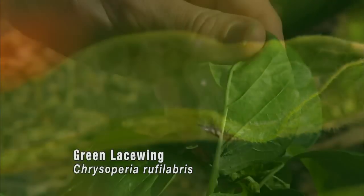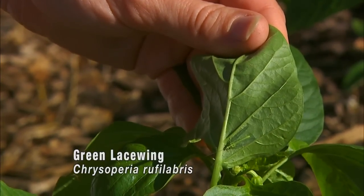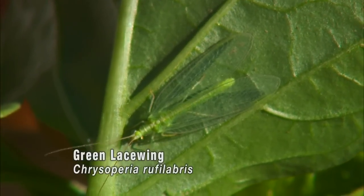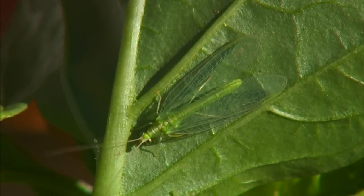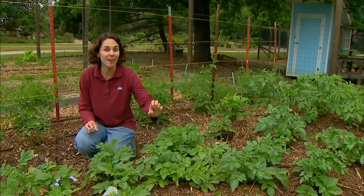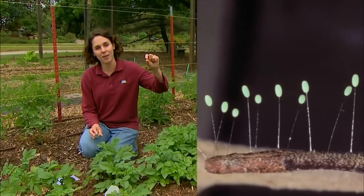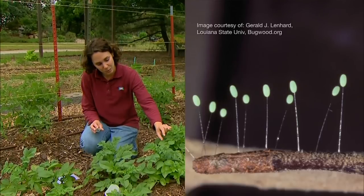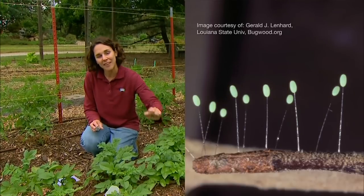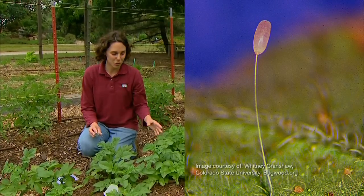The adults are not predacious. They feed on nectar and pollen and they'll also feed on honeydew, which is a sticky syrup that aphids excrete onto the leaves of plants. The adults will find hosts on the plant and they'll lay their eggs next to them. The eggs are recognized because they're on a little thread and they suspend up above the leaf, which keeps them from eating one another as they hatch.